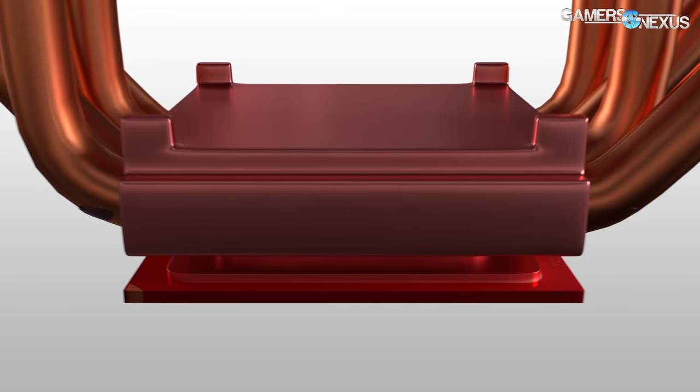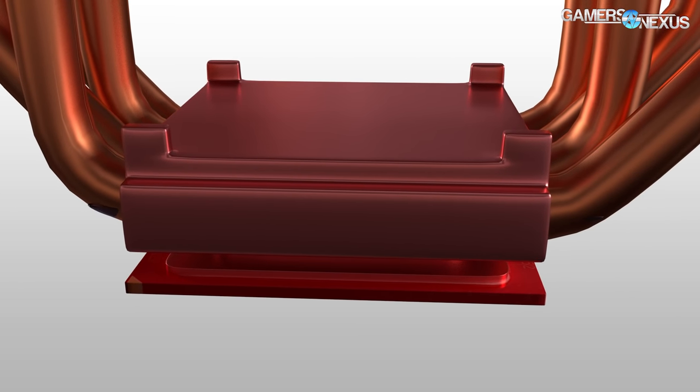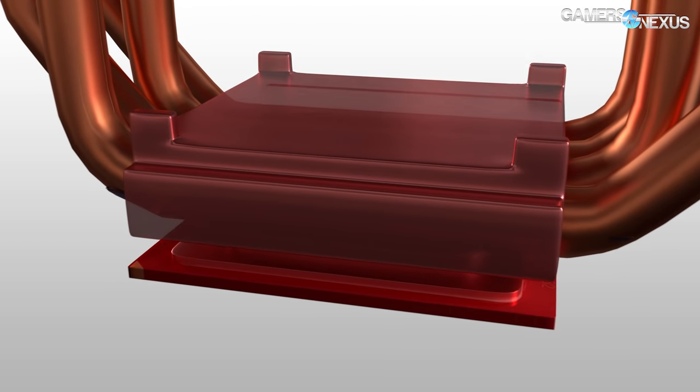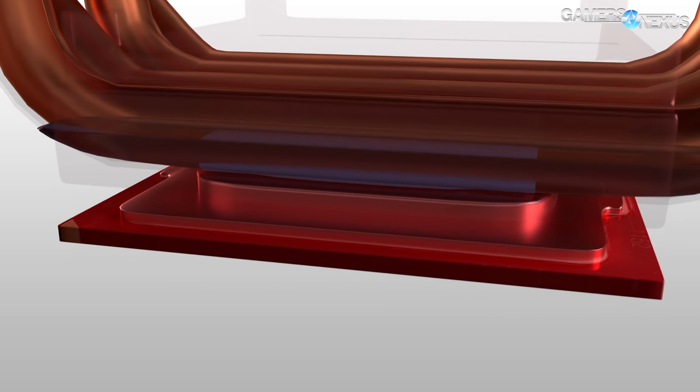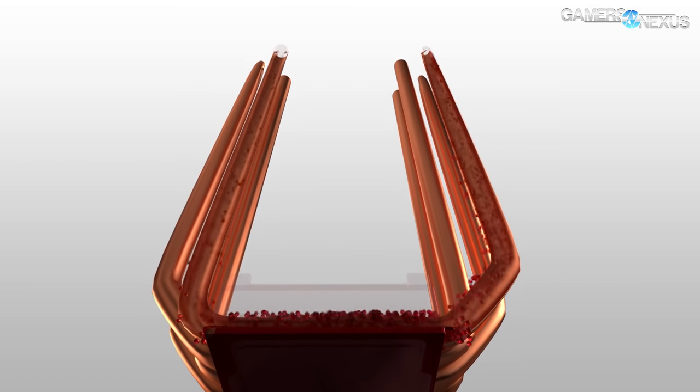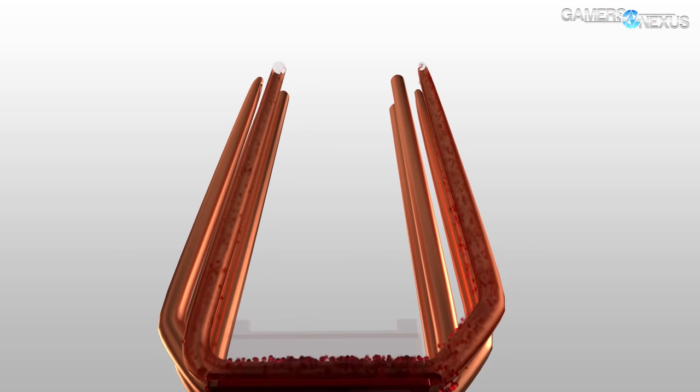Once the heat has been transferred to the cold plate, the next key item is the heat pipes. The heat pipes make contact with the cold plate, and within the heat pipes is contained an evaporator. The heat pipes actually contain a liquid — effectively a coolant — which is a composition of ammonium and ethanol, or sometimes distilled water.